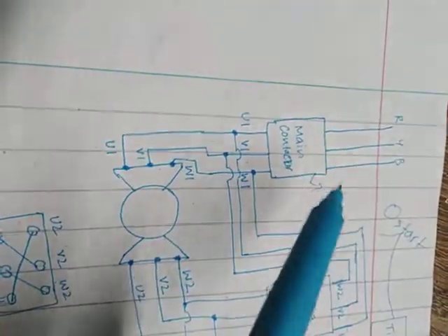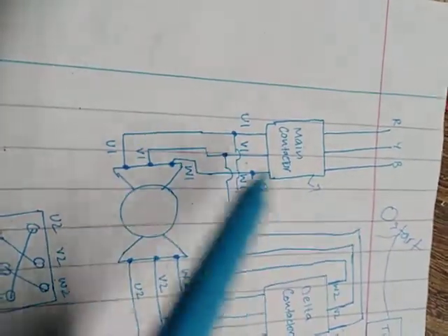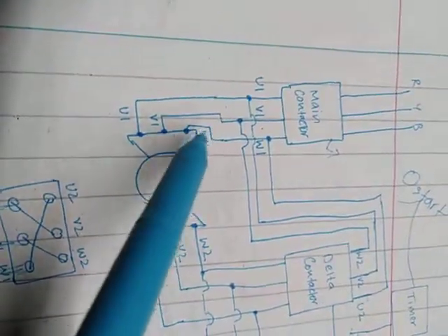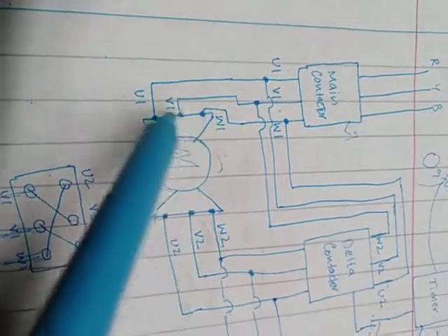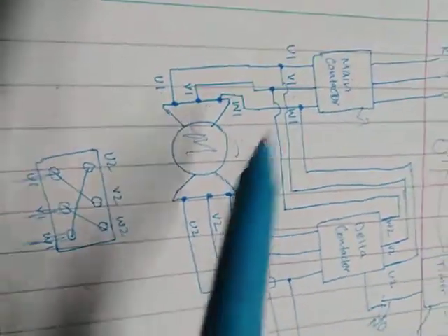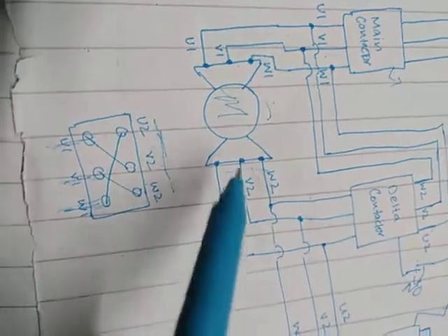From the main contactor, R, Y, B is coming in. From the other side it will go to U1, Y will go to V1, and B will go to W1. This is the first side of the motor connection — U1, V1, W1.